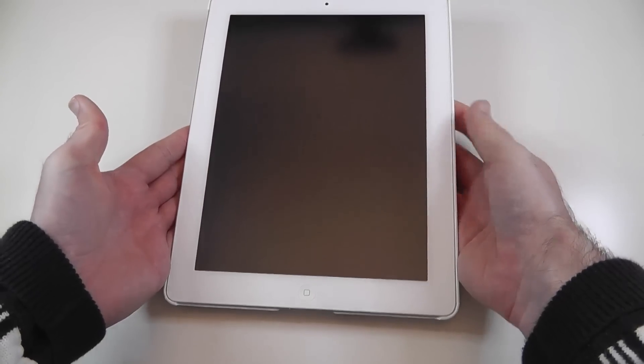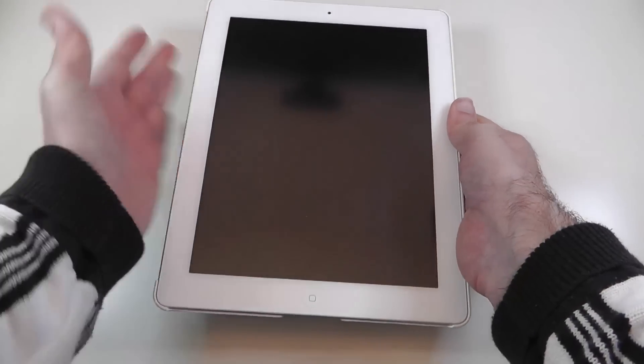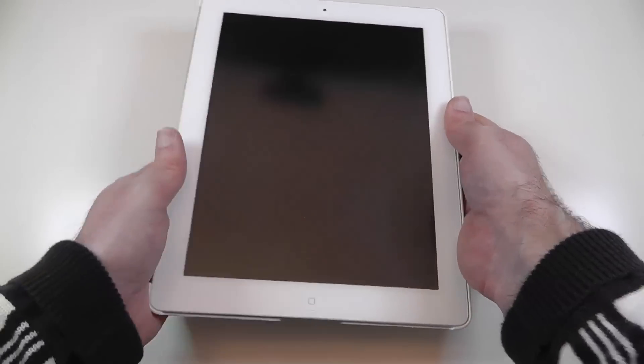And this is what it looks like. So we've obviously got no front protection, because it's really designed to work with that smart cover. And I'm going to turn over now so you can see the design.